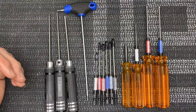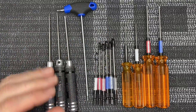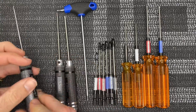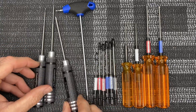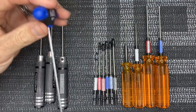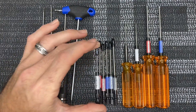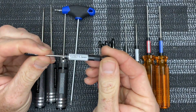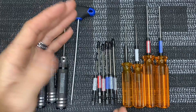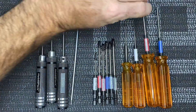First thing we are going to start with is of course your drivers. You really need a wide variety of different drivers, even oddball drivers like 1.27 millimeter and 1.3 millimeter, and of course three millimeter drivers. This is another cheap three millimeter T-handle. You can get a wide variety, but also very important are these MIP or regular quick change bits — one and a half, two, two and a half, and three millimeter are your main sizes.